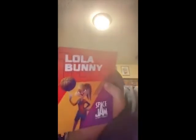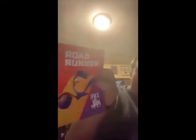So you got the Toon Squad. We got Bugs Bunny, LeBron James, Lola Bunny, Roadrunner, and Speedy Gonzalez.